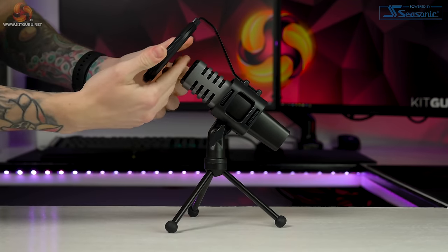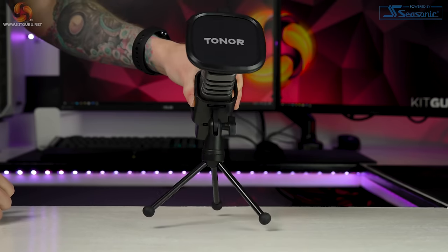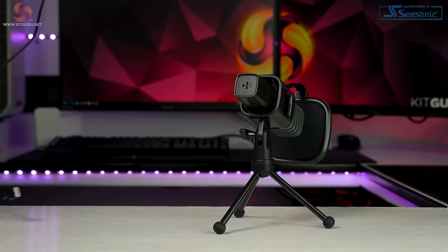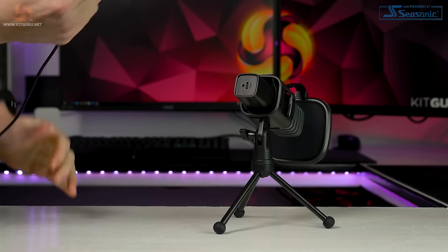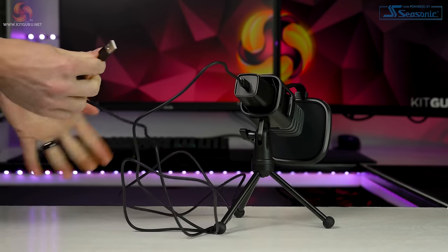Make sure to push the microphone back a bit so there's around an inch between the pop filter and the top of the microphone. Then just plug the included cable into the base of the mic and into an available USB-A port on your PC.